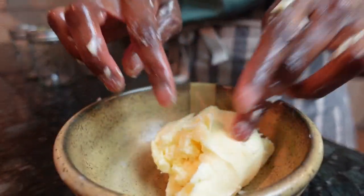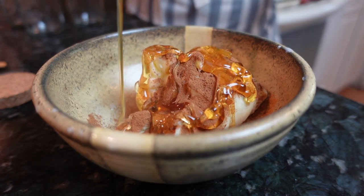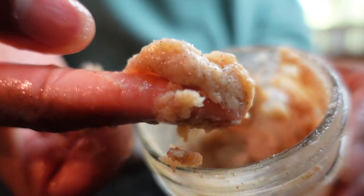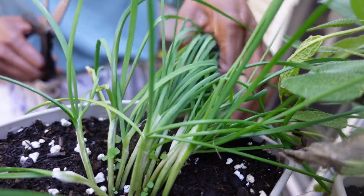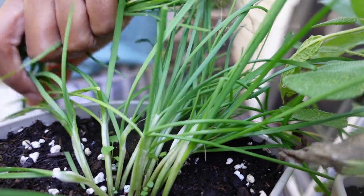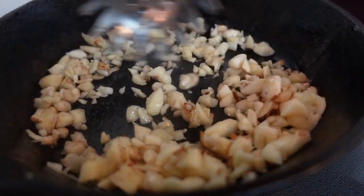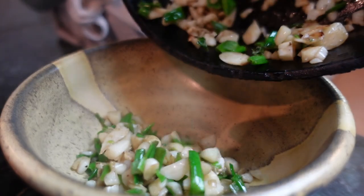Fancy herb and spice butters cost pennies to make at home. First up, I'm making honey brown cinnamon butter — perfect for sweet potatoes, brown bread, and bagels. After everything is combined, store it in an airtight container and freeze for several months, or toss it in the fridge for immediate use.